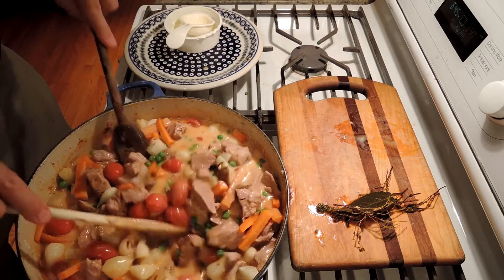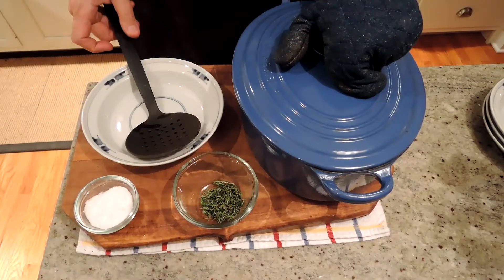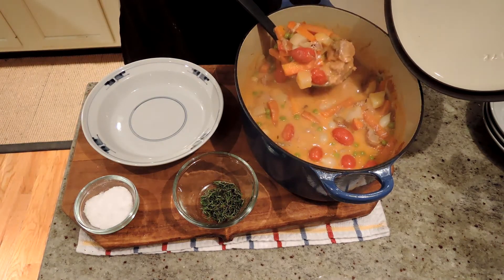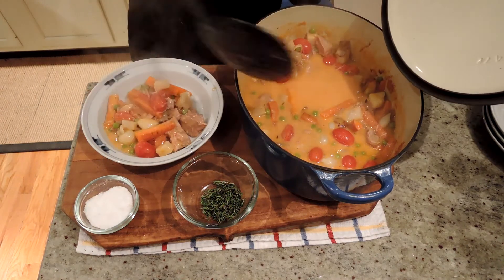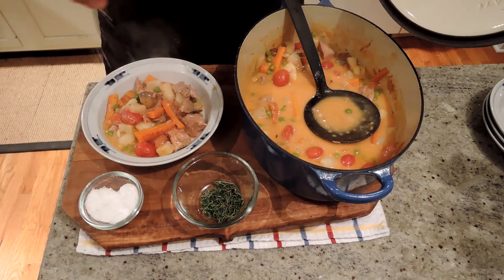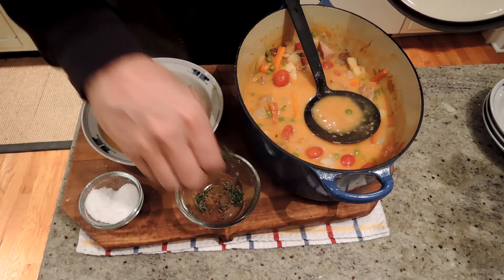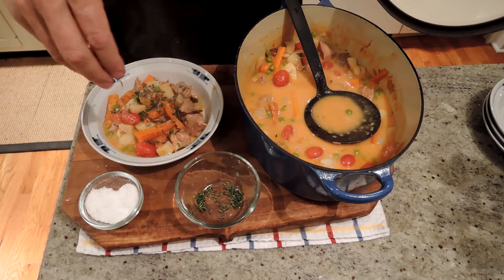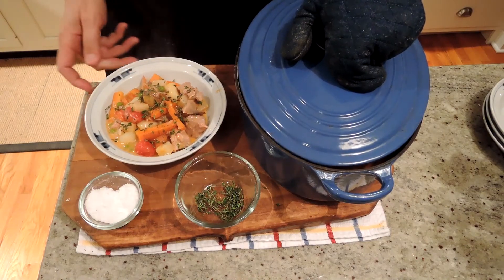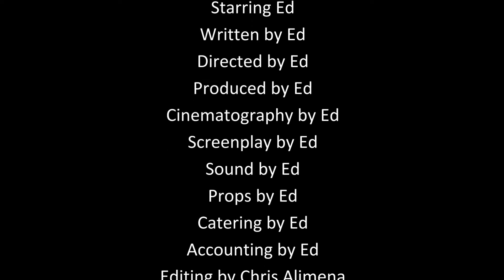So there we have it — now all we have to do is serve it up. To serve our navarin d'agneau, all we do is put it into a shallow bowl, finish it with some salt — this is a good time to add salt and pepper, I use sea salt — and then some of the remaining fresh thyme. There you go. Navarin d'agneau. Enjoy.